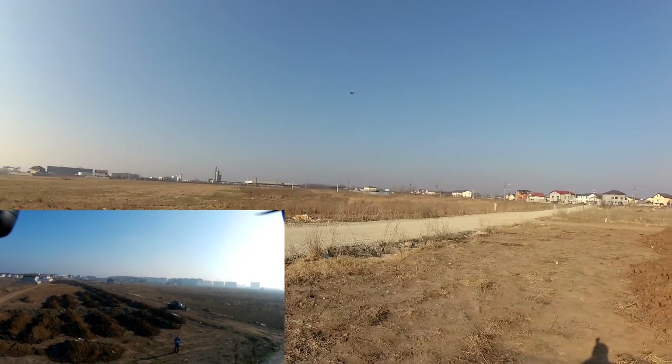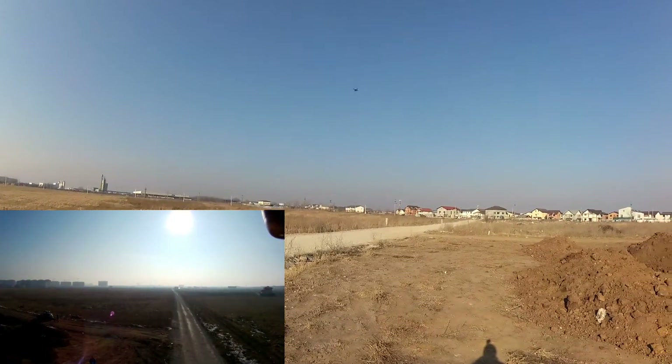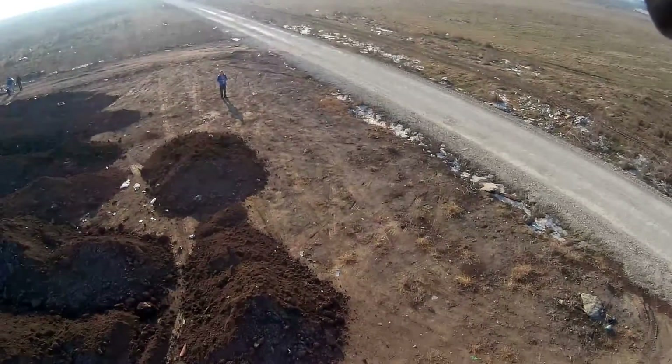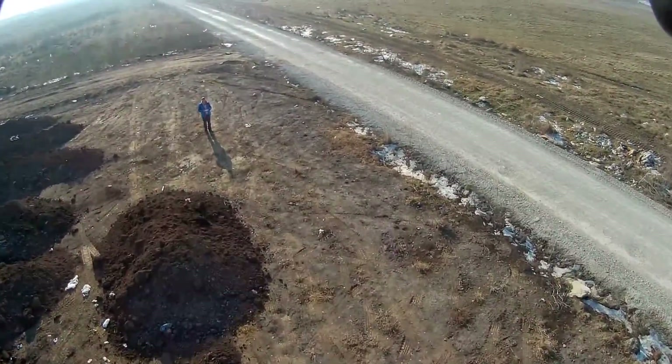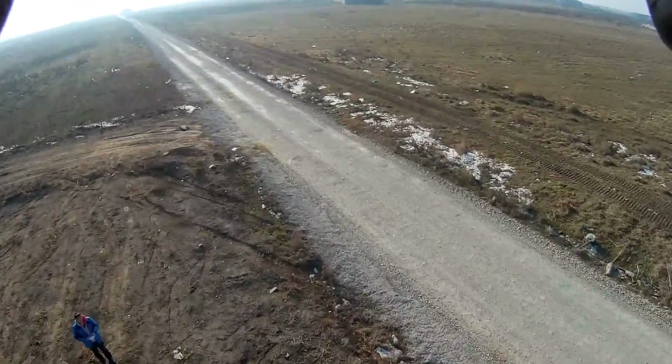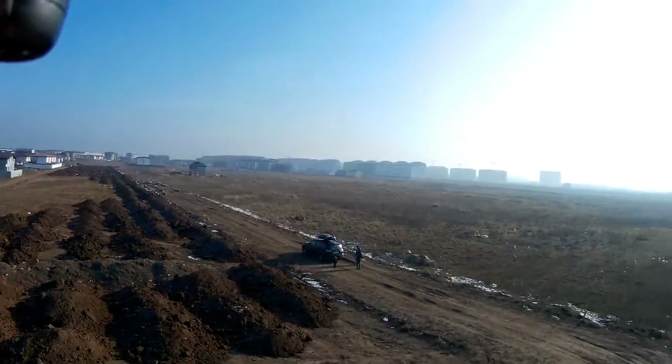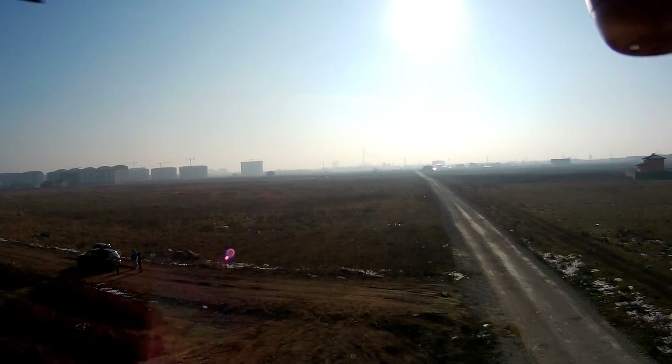And it still has a lot of lift power. Let's try a roll with it. And it can roll — oh, no problem there. It's an amazing little quadcopter to carry such a big camera.